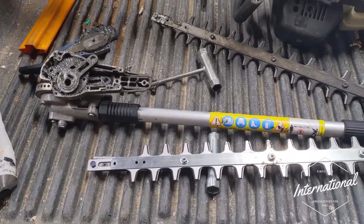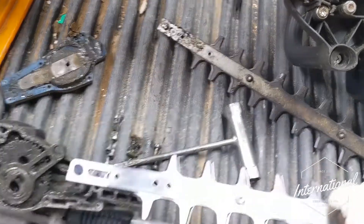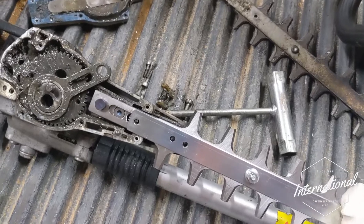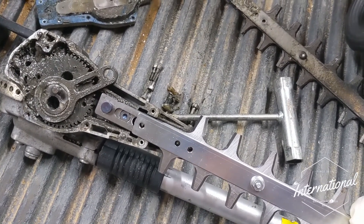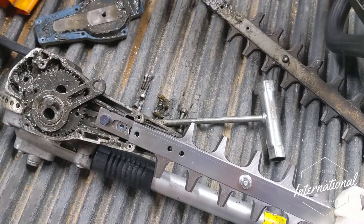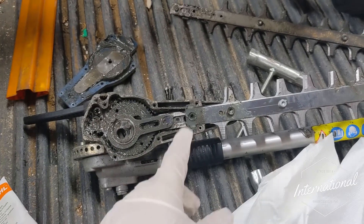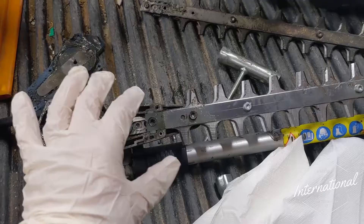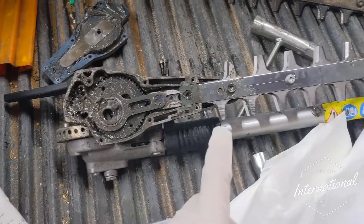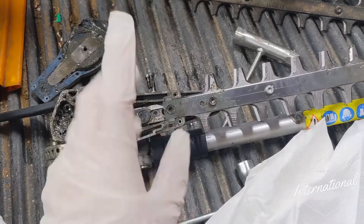Now we've removed the old blade, we're going to put the new one in, making sure we put it back in the same way we took the old one out. We knew the shorter side was on the bottom for the pin — it's just a matter of pressing it in there and then reassembling it: putting the top screw back in, putting the second one in, and then putting the case back on. It's very important to tighten these to the correct torque, because if you over-tighten them you'll put excess friction on the blades, and if you don't tighten them enough they're going to fall out, so make sure you torque them properly.